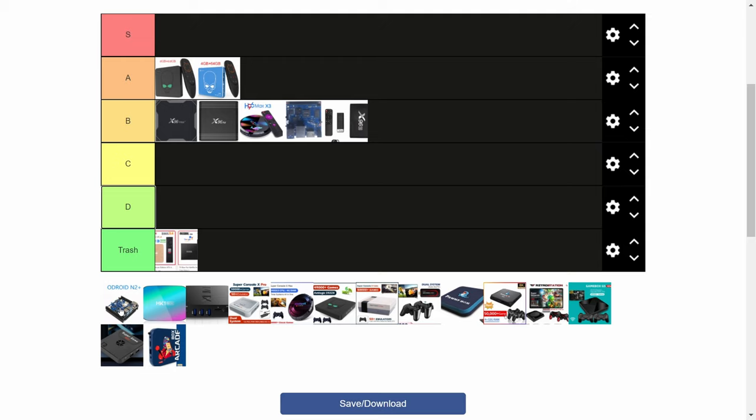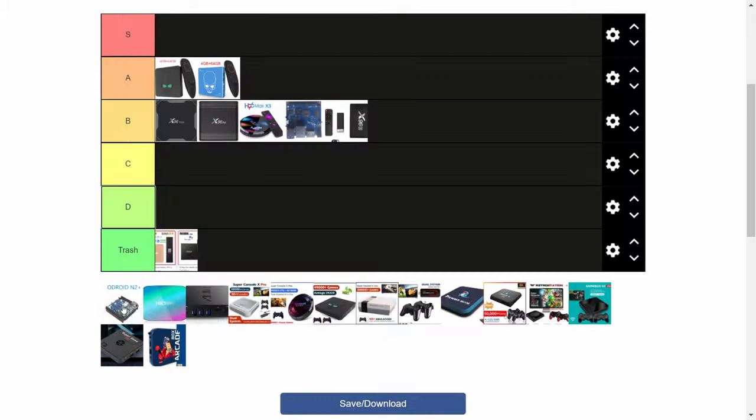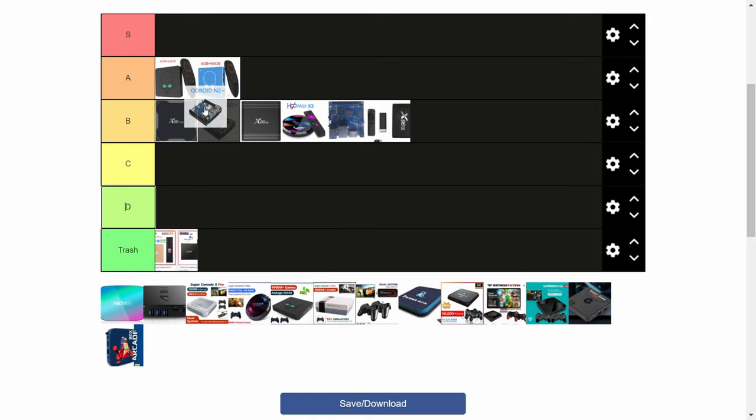Next up the Odroid N2+. This can be pretty difficult to find, but now they've started appearing on AliExpress, and it has the same chipset as the Beelink GT King. The main difference is that the Odroid N2+ is built to be clocked way higher. It has a huge heatsink, as well as a big area for a fan underneath. With this you'd be running PSP in 3x, maybe 4x resolution, GameCube games, and even later cave titles on MAME. This is a solid S.